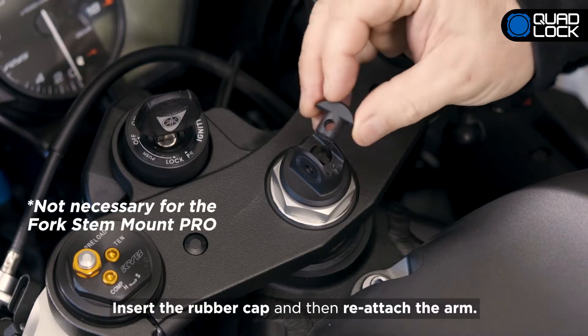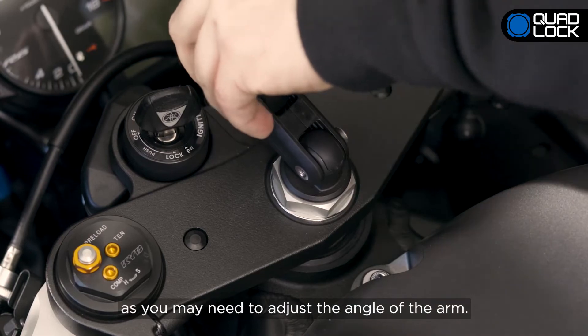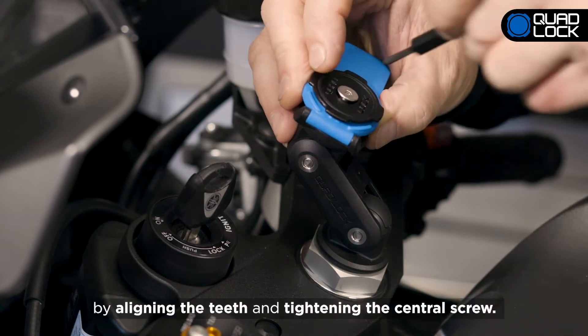Insert the rubber cap and then reattach the arm. Do not completely tighten just yet as you may need to adjust the angle of the arm. Remove the white ring from the back of the mount head and attach it to the top knuckle by lining up the teeth and tightening the central screw.